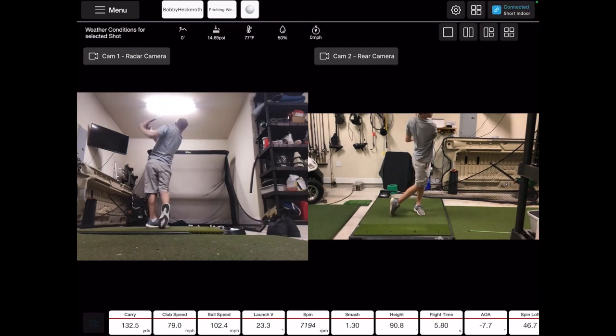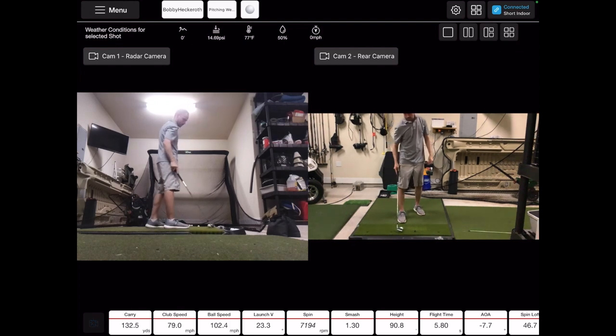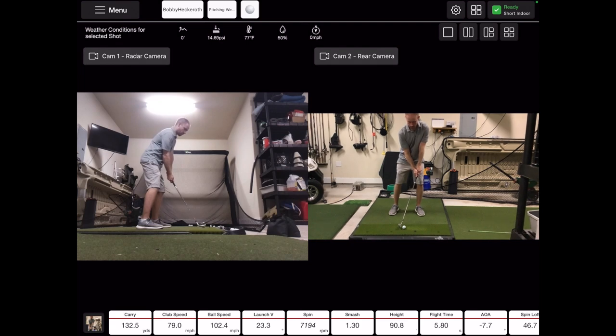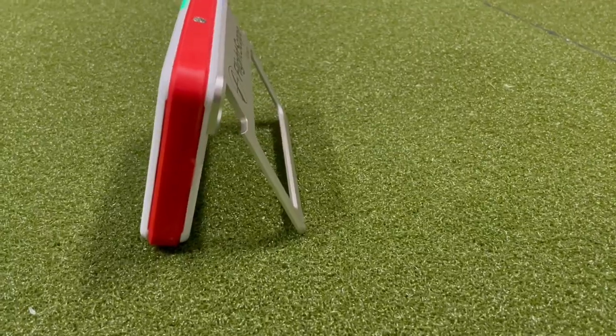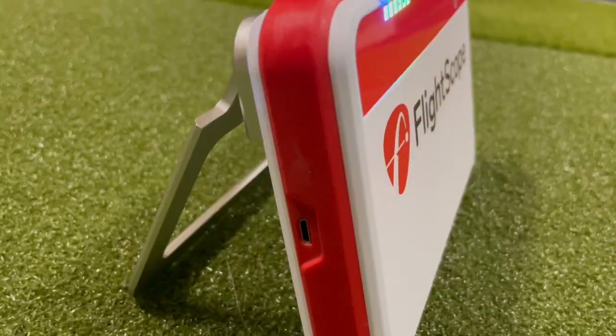As you can see, you still get some data tiles at the bottom showing carry distance. When you're done, you can replay the last swing video by clicking the thumbnail in the bottom left corner. Using the Mevo Plus as your down-the-line camera obviously puts it at a lower angle because it's sitting on the ground.